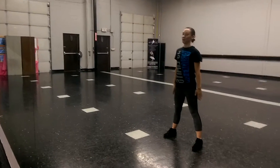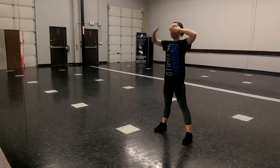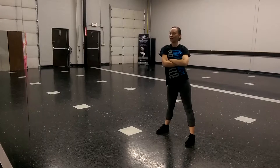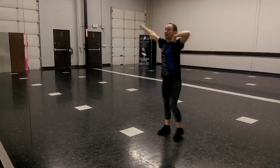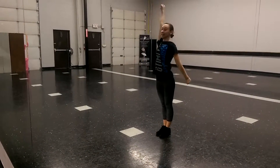One more time from the beginning, and bring your right arm. 5, 6, 7, 8 — 5, 6, 7, 8 — 1, 2, 3, 4 — 5, 6, 7, 8 — 1, 2, 3, 4 — 5, 6, 7, 8.